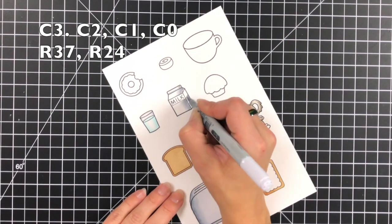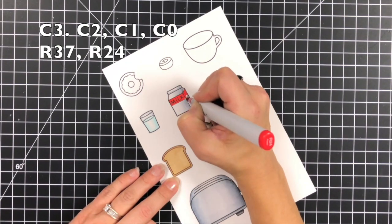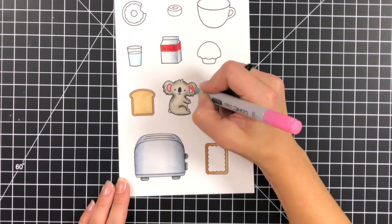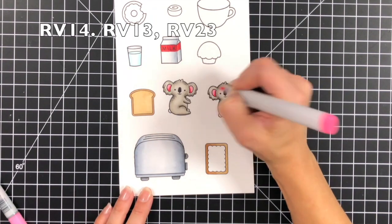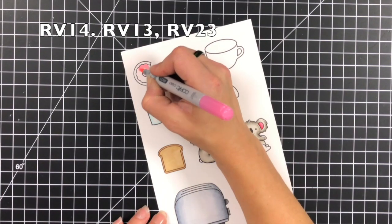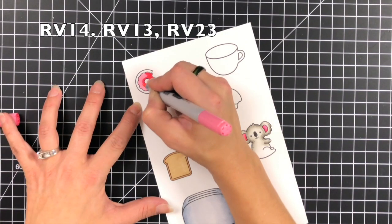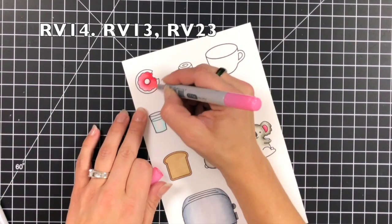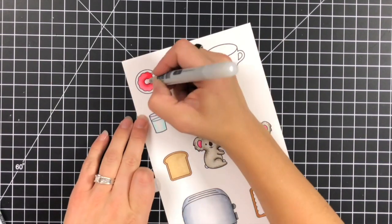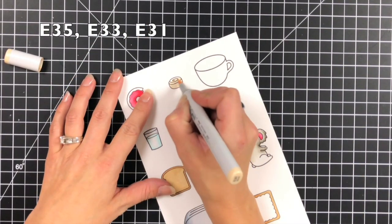I really wanted to have fun creating a scene, and there were so many images that matched well with this idea that it was just a lot of fun to put together. Honestly, this was the first non-Christmas card I had made since the holiday season, so I probably went overboard with it, but I had a lot of fun. The coffee, muffins, donuts — whatever I could find that would match a breakfast theme is what I pulled in.